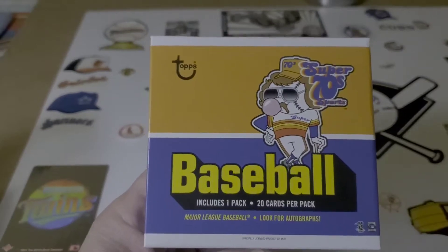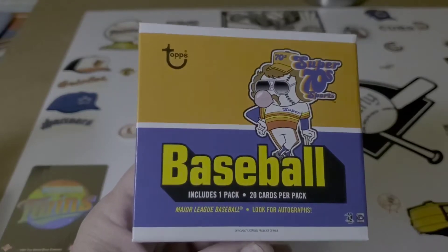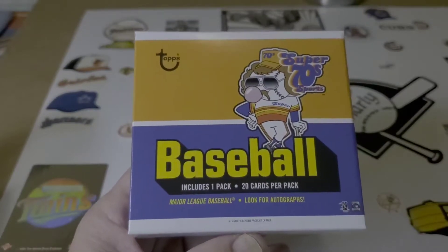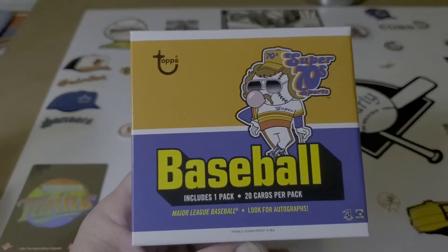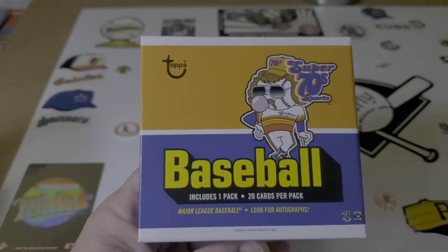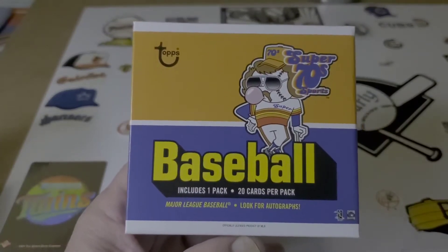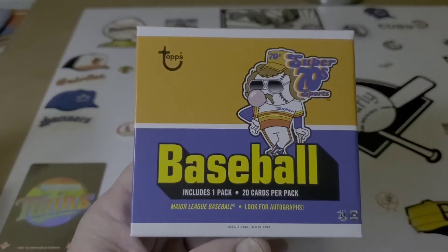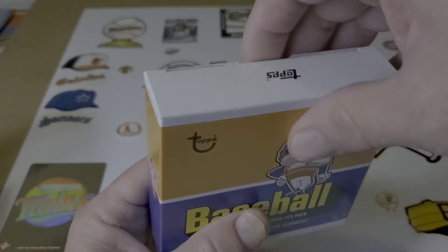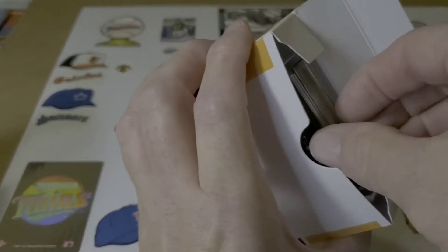Hello everybody, Charlie's Cards right here. How's everybody doing? Look what I got for you tonight — what an amazing gift it is. I saw these on Topps.com and I thought they were pretty cool. You know, if you know Charlie's Cards, you know that I am a vintage participant. I love my vintage. I love my new cards too, but I also love my vintage. I saw the Super 70s Sports and was looking through them.